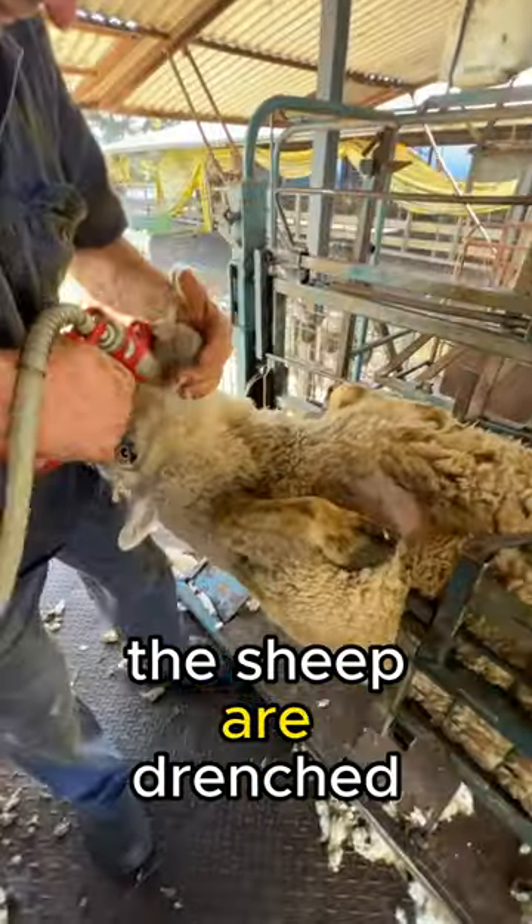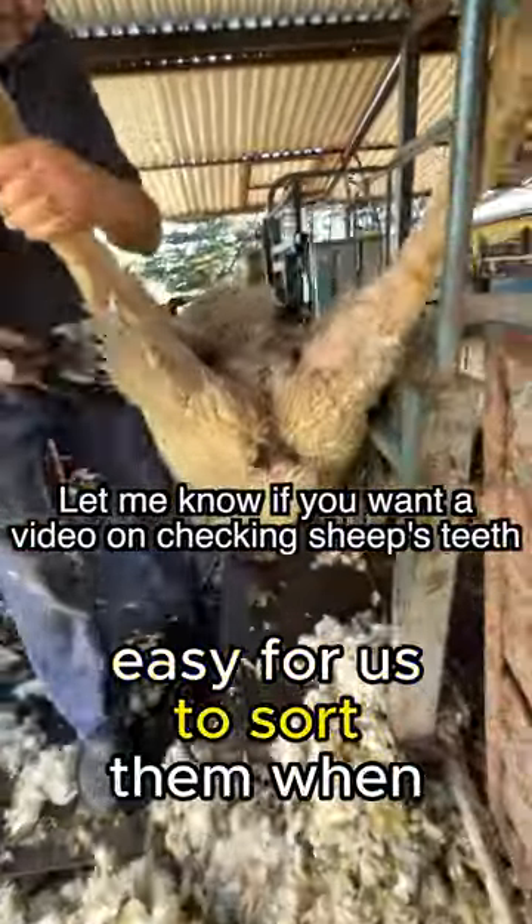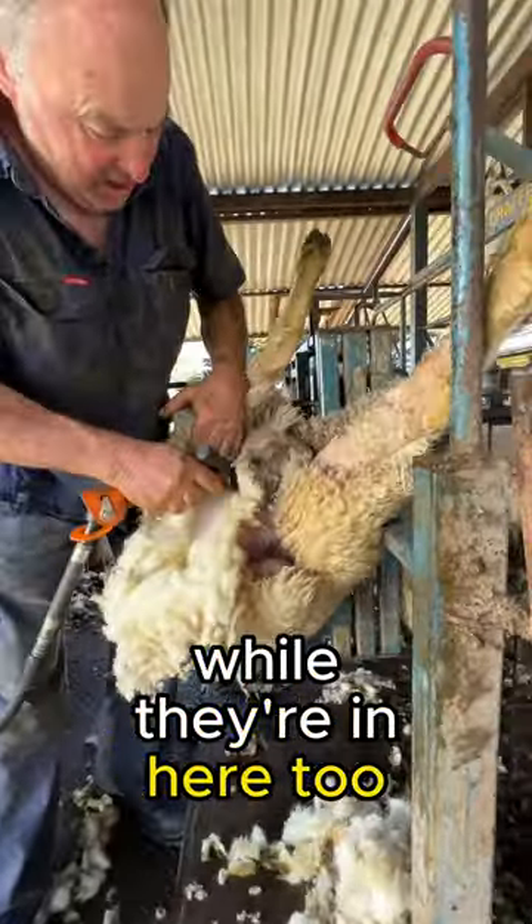While we're handling them, the sheep are drenched with wormer and vitamins. Then they are tagged if they're young, which makes it easy for us to sort them when we're drafting them. And if their toes need to be done, they get a little touch up while they're in here too.